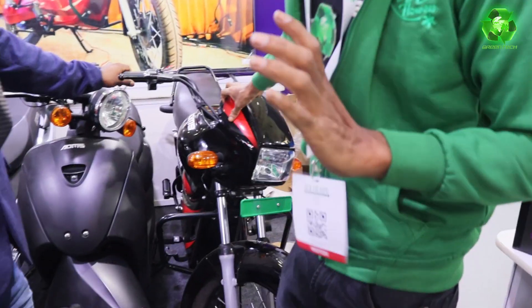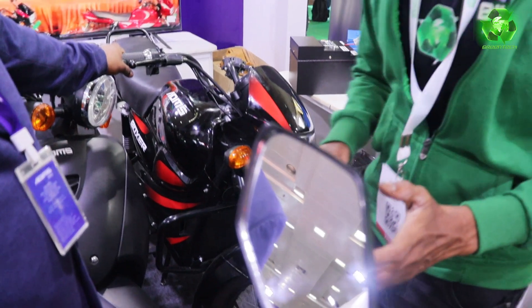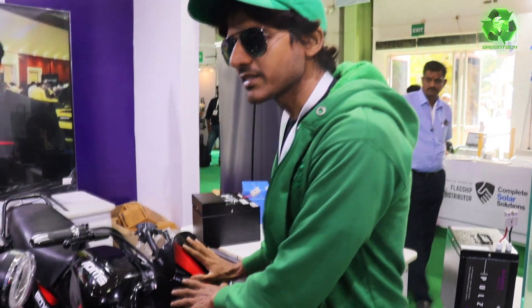One lakh 35 thousand. Top speed 65, and range 85. Is it a registration model?